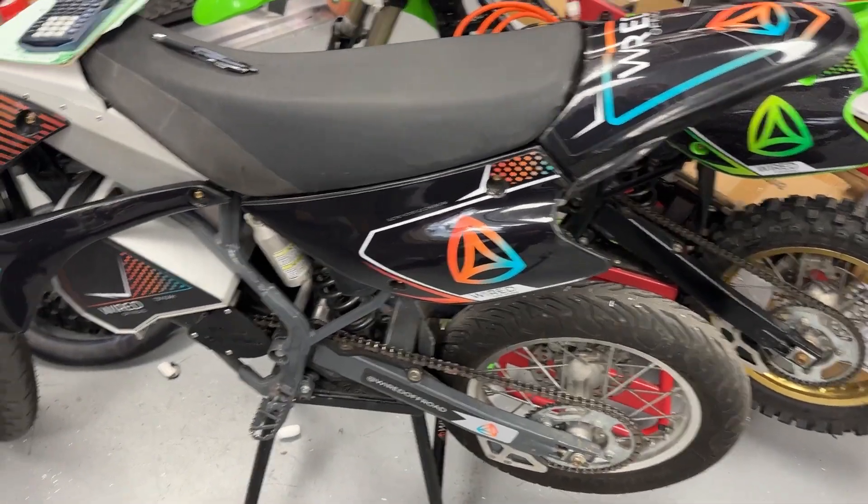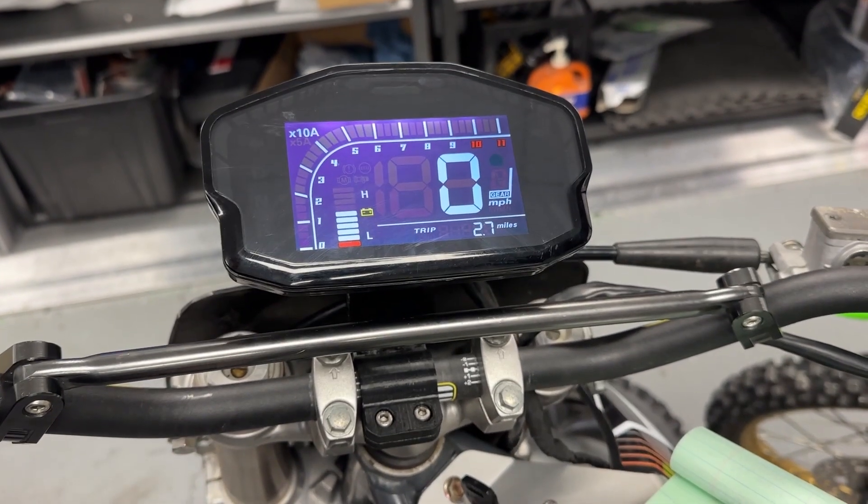If you're running something else — this is actually our Supermoto bike here that I'm working on — but if you're looking to dial in your speedometer,